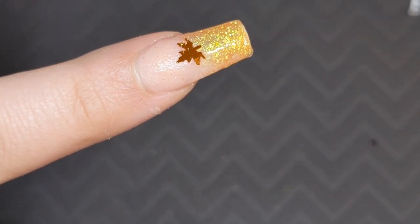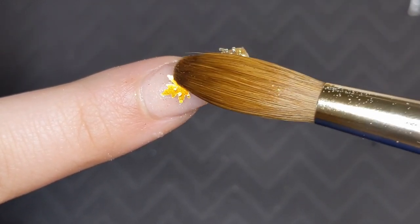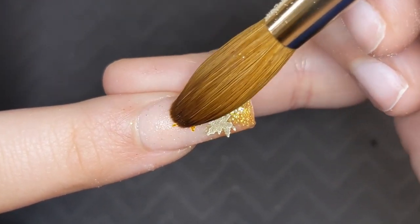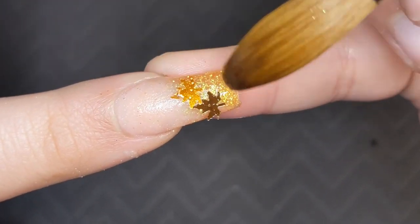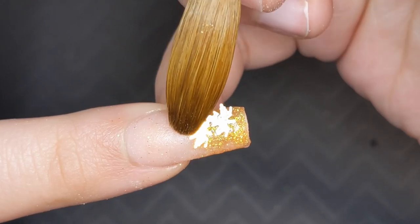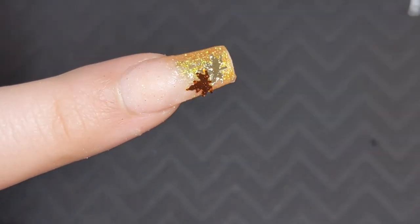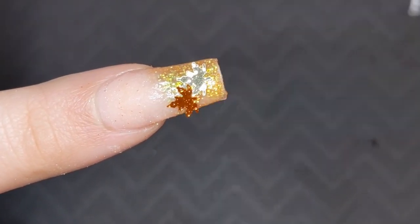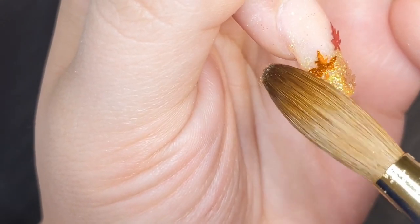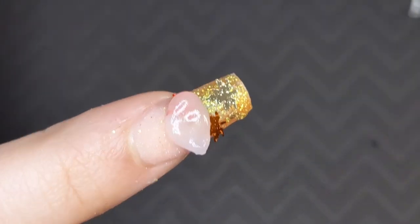Once I have that pretty much ombred out, I'm going to go in with those leaf glitters once again and figure out the placement for them. That's the hardest part about chunky glitters — just finding placement. Keep playing with them, move them around a little bit, and it'll come to you. Just mess with them to your liking.